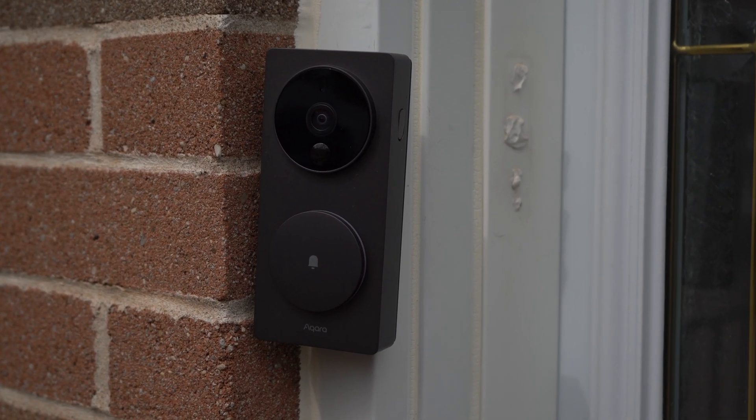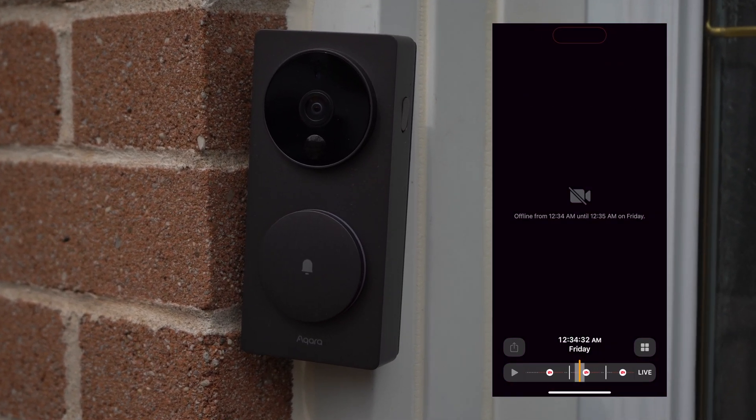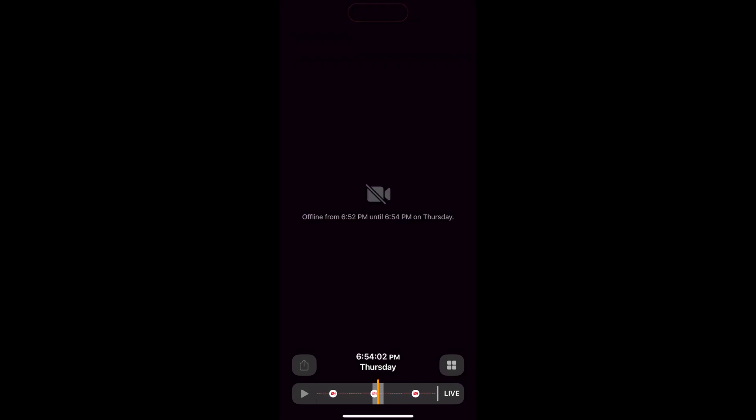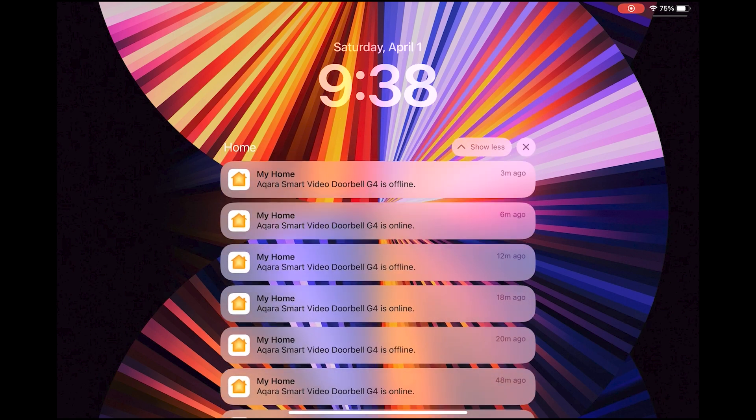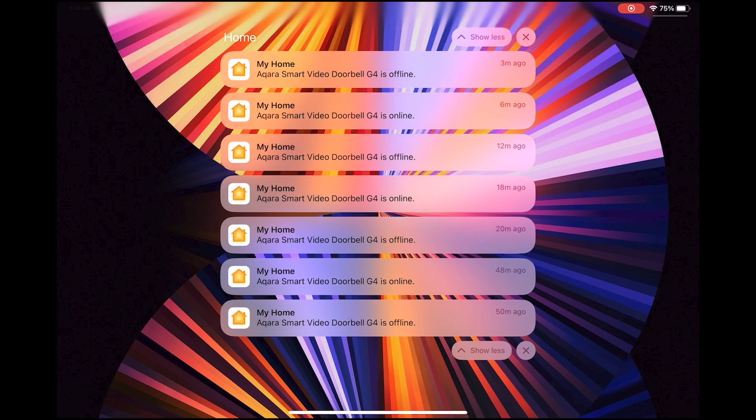You're here because your Acara smart video doorbell isn't working properly, and I was in the same boat. I was actually planning on doing this video advising you not to buy this thing at all after my experience with frequent offline notifications where my doorbell would just lose the connection almost every hour. Also delayed notifications where I would get an alert that someone was at the door so late that by the time I actually opened the door, they were already gone.